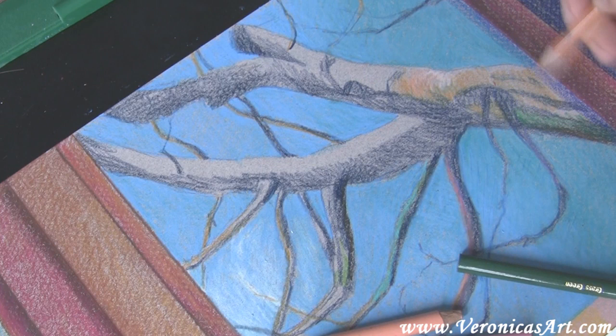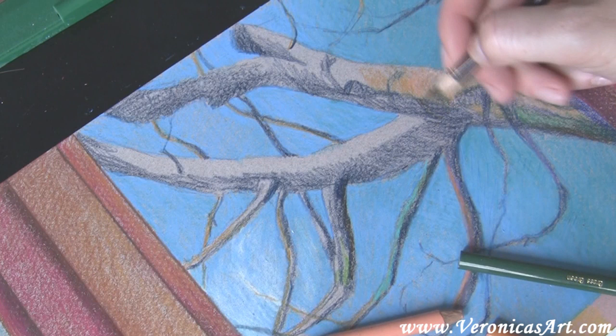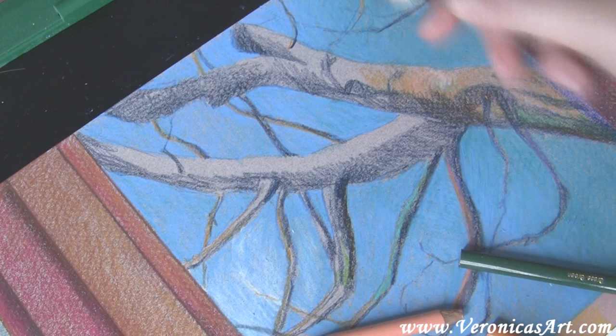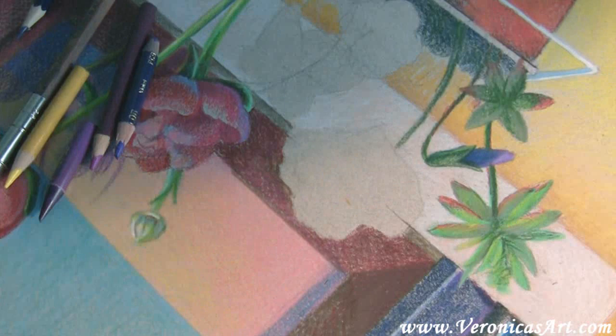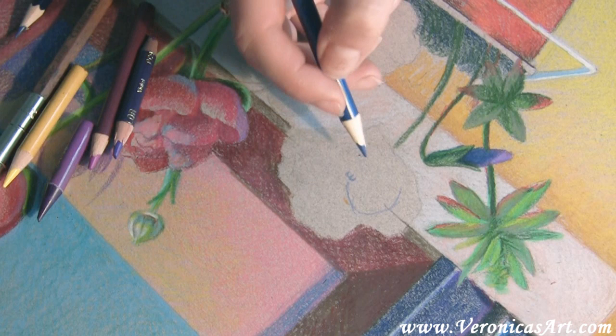Then I go back to the tree trunk and use goldenrod to create the middle tones. I then switch to Tuscan red to do the darker parts of the tree trunk, and I also add a little bit of grass green over it. Here I have the first layer of the background finished. I'm using a variety of colors that I notice in the picture and then I exaggerate them. The more colors I have in my painting, the better it looks. It's impossible to mix colored pencils into muddy gray — that's why I'm not afraid of using lots of color.